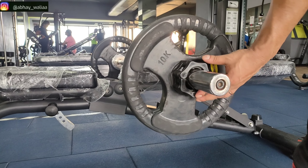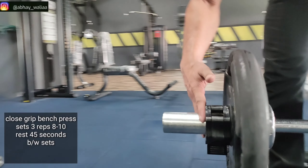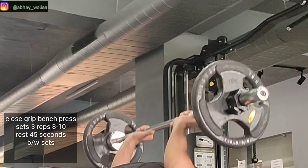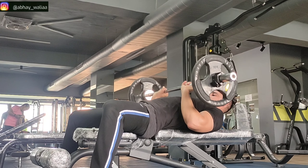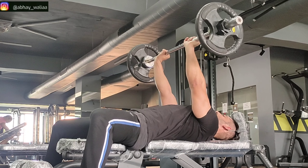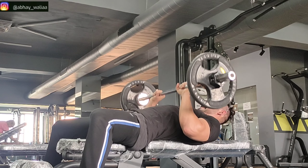The next exercise is close grip bench press — 3 sets, 8-10 reps, and 45 seconds rest between sets. Don't keep the weight too heavy on close grip bench press, because it puts a lot of pressure on the wrists.